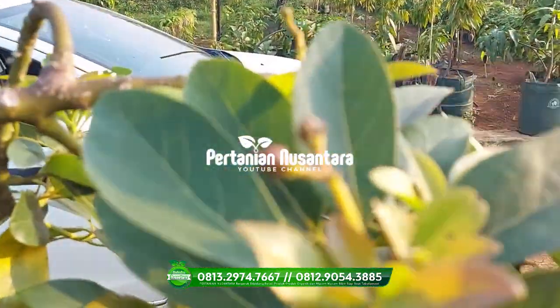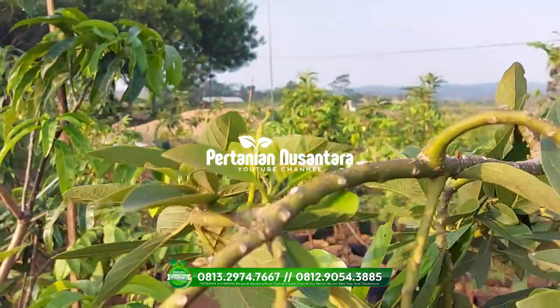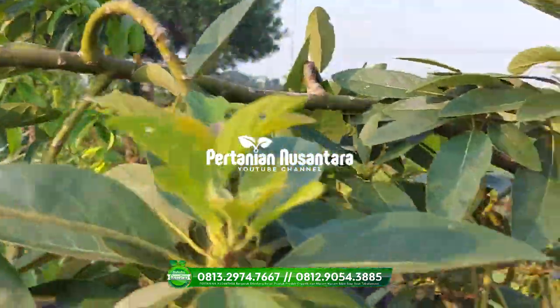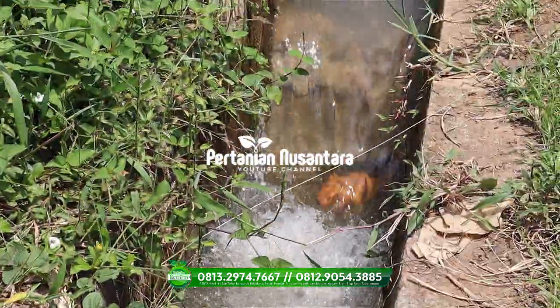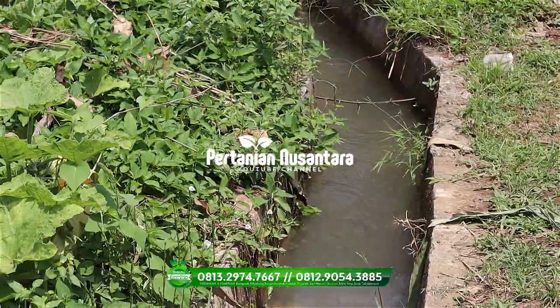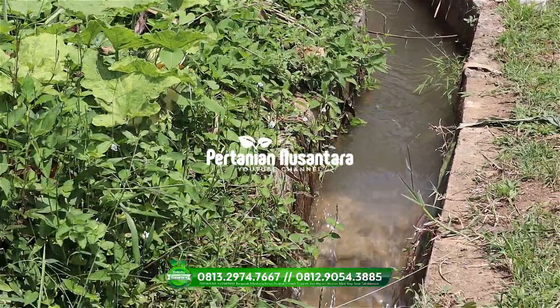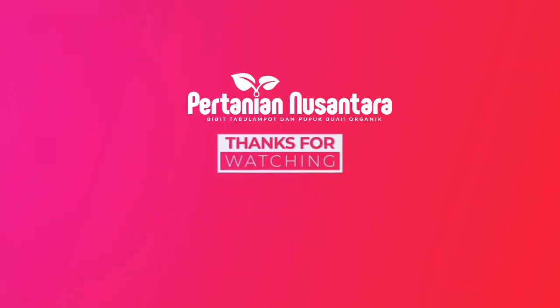Terima kasih teman-teman yang sudah menonton video kita. Semoga bermanfaat. Salam Hijau Nusantara. Terima kasih telah menonton!